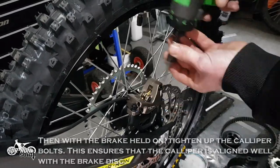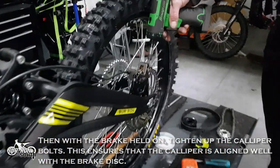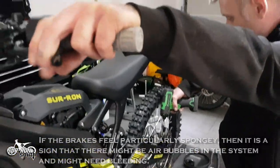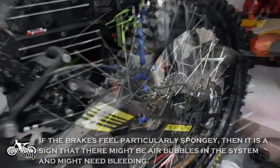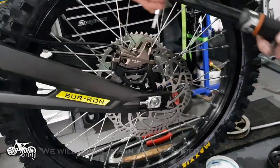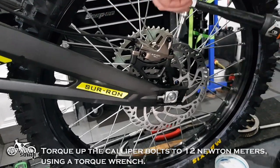Push the wheel up to the chain tension bolts and tighten the rear axle so that it does not move as we fit the chain back on. We now need to reattach the caliper. Fit the caliper in place, then with the brakes held on, tighten up the caliper bolts. This ensures that the caliper is aligned well with the brake disc. If the brakes feel particularly spongy, it is a sign that there might be air bubbles in the system and might need bleeding — we will cover this in another video. Torque up the caliper bolts to 12 Nm using a torque wrench.